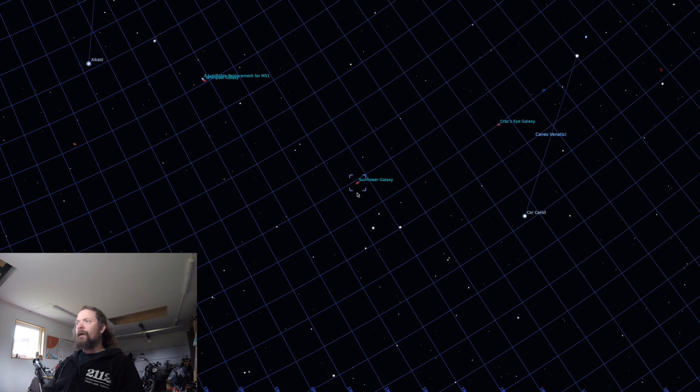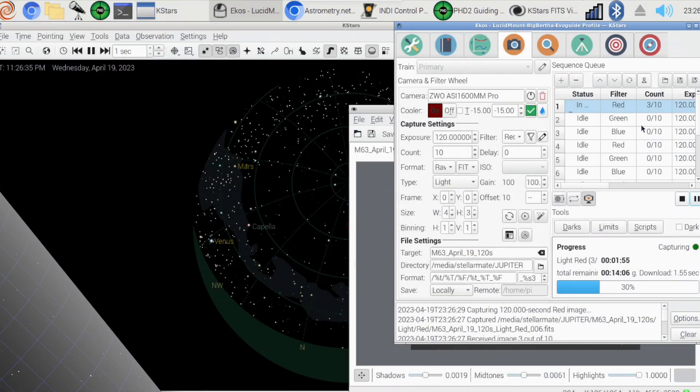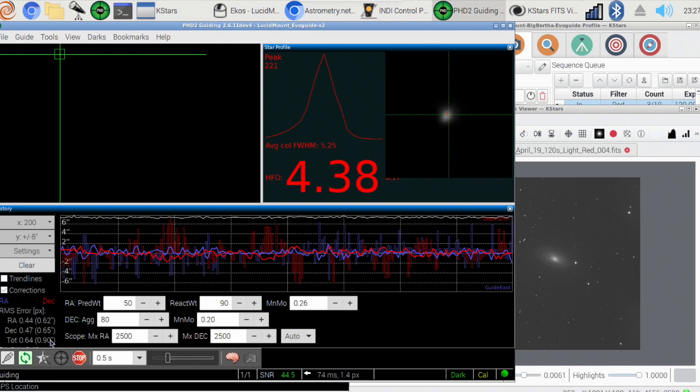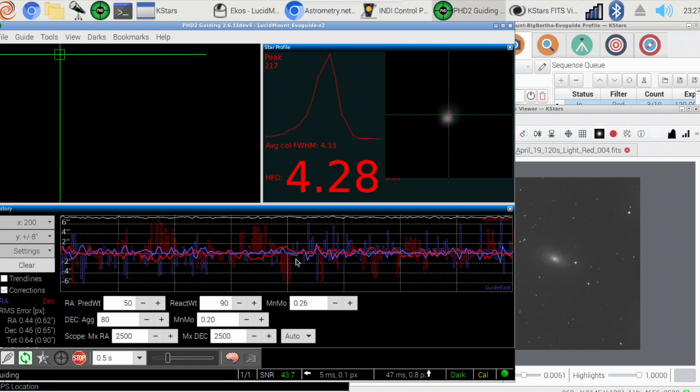We're going to jump over to the evening session and see how we can find it, get it in frame, and see what it looks like. Live mode is running and we are imaging M63, the Sunflower Galaxy. I tried a few five-minute frames and they look surprisingly good. We've got guiding running and it's looking really nice — 0.9 arc seconds total. That is spectacular.